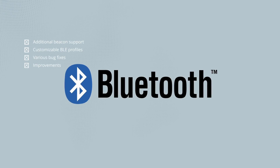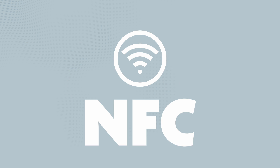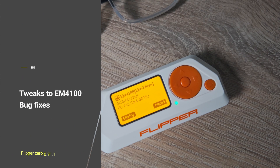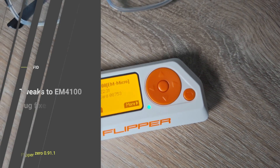Bluetooth gets smarter with added beacon support and customizable BLE profiles. NFC levels up with better Desfire support, new card parsers, and library refactoring. A lot of bug fixes and improvements, plus RFID tweaks to EM4100 support and some bug fixes.